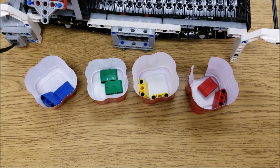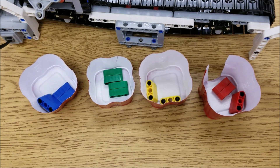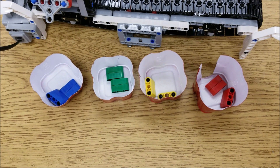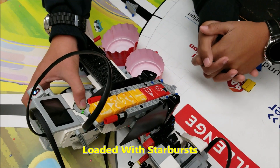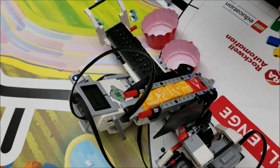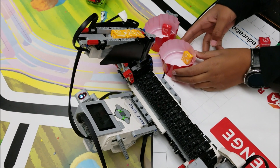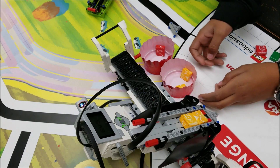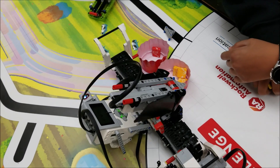Check this out — I had the students use Starbursts. I just went to the store and got some Starbursts. I wish they had different color Starbursts with the primary colors. But check this out when my students used Starbursts in their color sorter. It works — I thought that was red, but yeah, it sorted it.